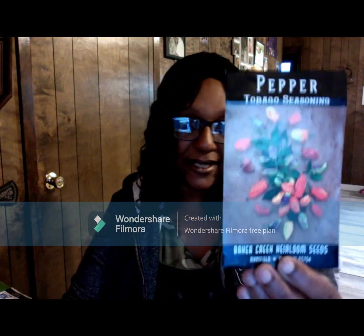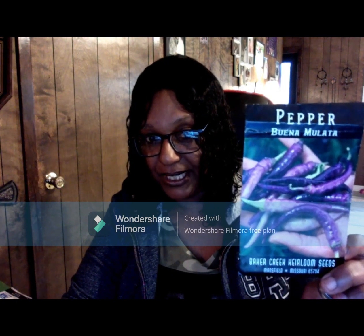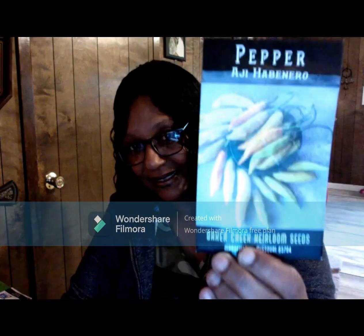This one I haven't grown yet but I'm definitely going to try: Tobago Seasoning. This is another one of my favorites — the Purple Buena Mulata. These didn't even make it to dehydration because we were eating them raw. And this one is pretty good too: the Agi Habanero.